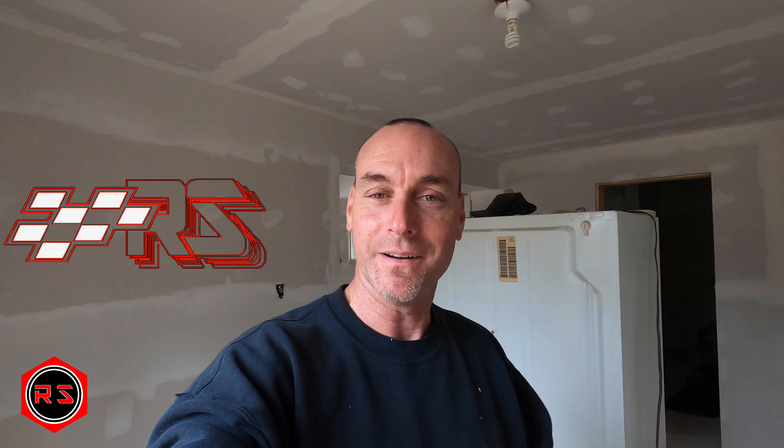I'll update you as soon as I start painting the walls. In the meantime, there's still a video every other Friday morning on how I build beams, headers, and stuff like that. Don't forget to subscribe to my channel and hit the notification bell so you'll be notified as soon as I release another video. I wish everybody a great day — see you later, bye!